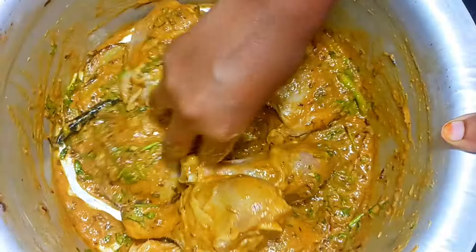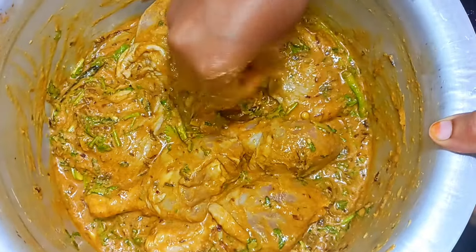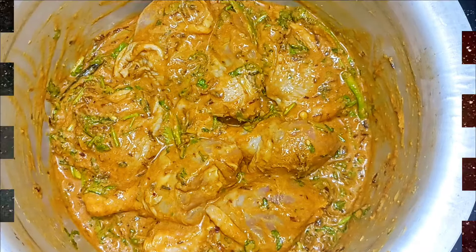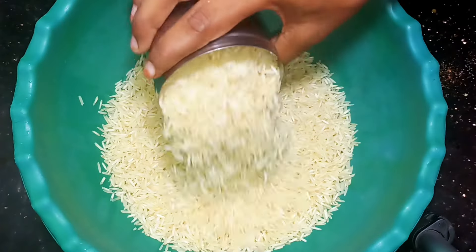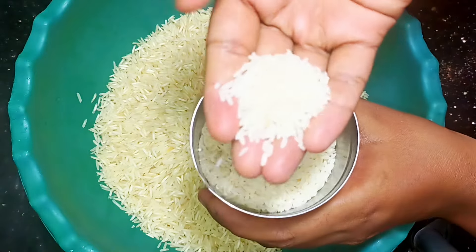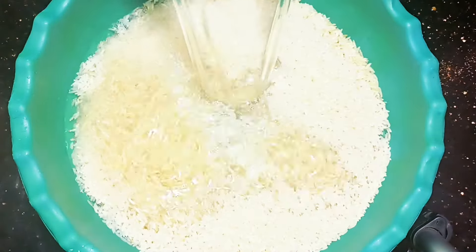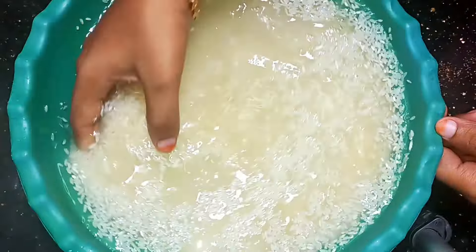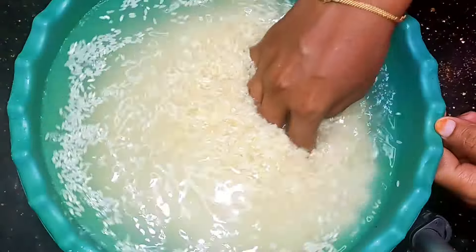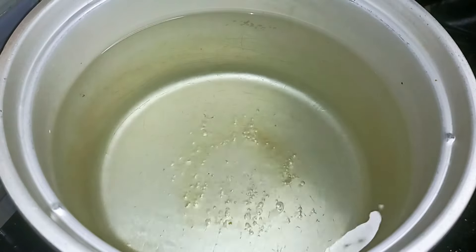5 minutes later. I'll cut the rice and soak it for half a minute, then put the rice to rest. I'll prepare the next layer in this bowl. Due to the raw rice, I am going to pre-soak the rice. It is better to preheat it. I will wash it for 20 minutes.